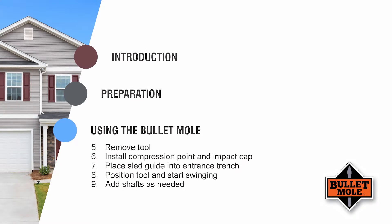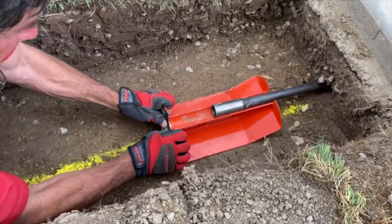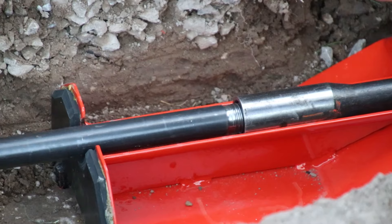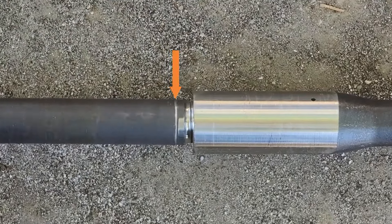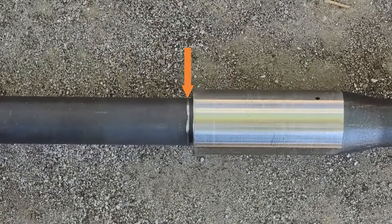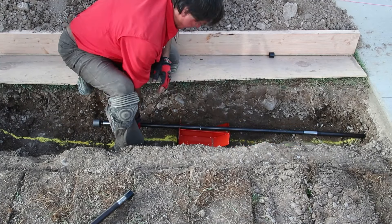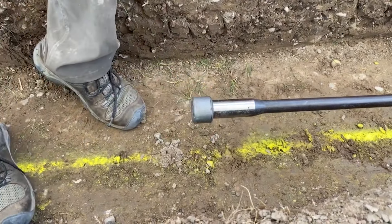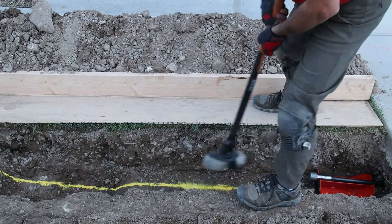Step 9: Remove the impact cap and pull the sled guide backwards halfway until the end of the shaft is in the middle of the sled guide. This supports the female threads off the ground and allows the next shaft to be easily screwed in. Thread the shaft in all the way to the indicator line, then pull the sled guide backwards beyond the middle of the new shaft. Replace the impact cap and continue driving until the front of the sled guide again contacts the dirt and cannot advance any further.